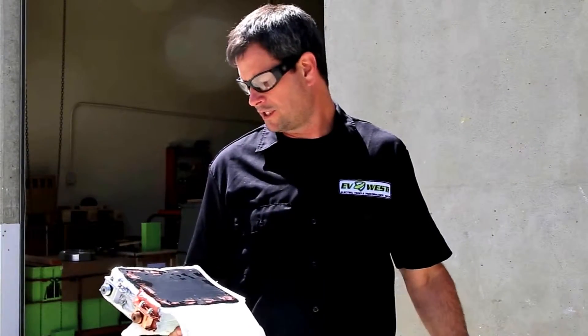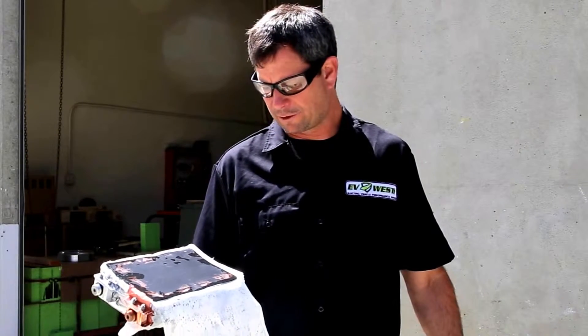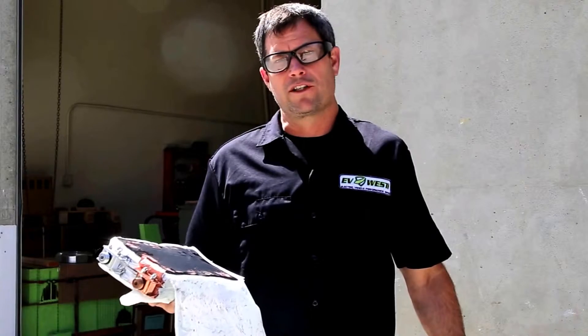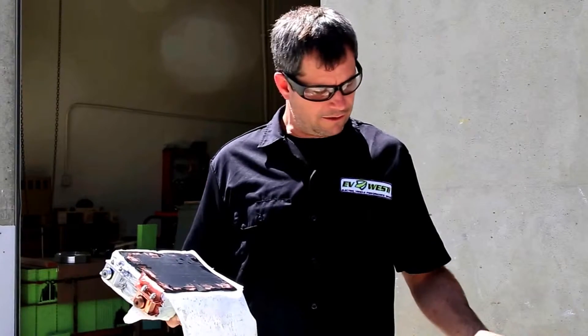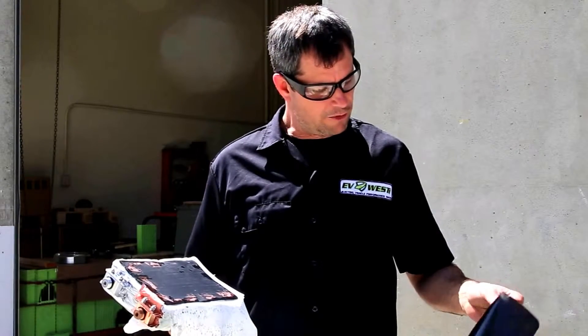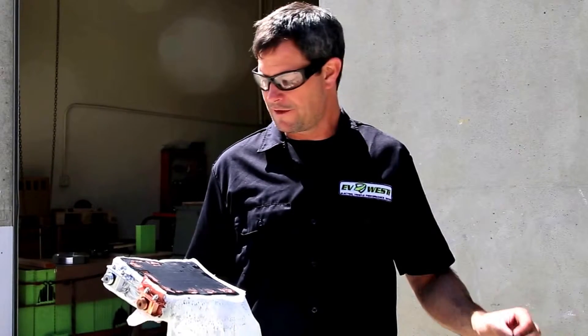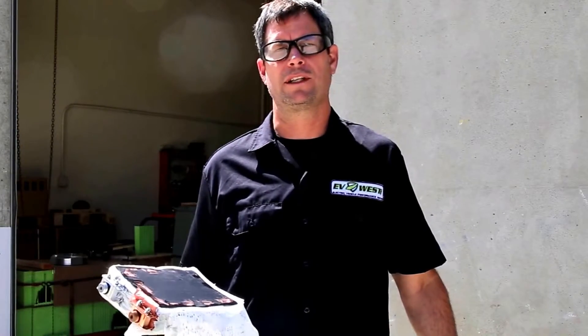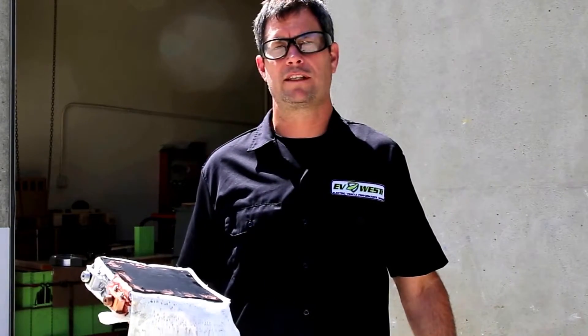There was a little bit of energy in the cell when I cut into it, but we feel pretty safe around these batteries. I think a lot of the fear is just fear of the unknown. So if you're curious and want to know what's inside your batteries, this is what you're going to find. And if you have some dead cells, we encourage you to send them to your local electronics recycling — they love these things.